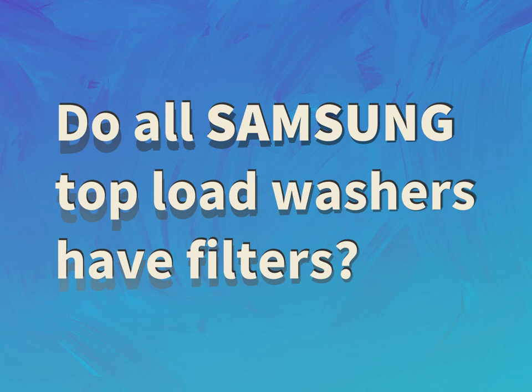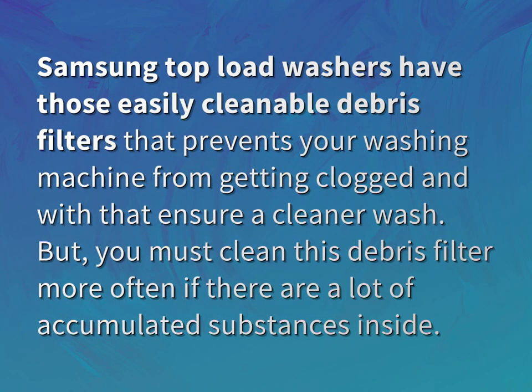Do all Samsung top load washers have filters? Samsung top load washers have easily cleanable debris filters that prevent your washing machine from getting clogged, and with that ensure a cleaner wash.